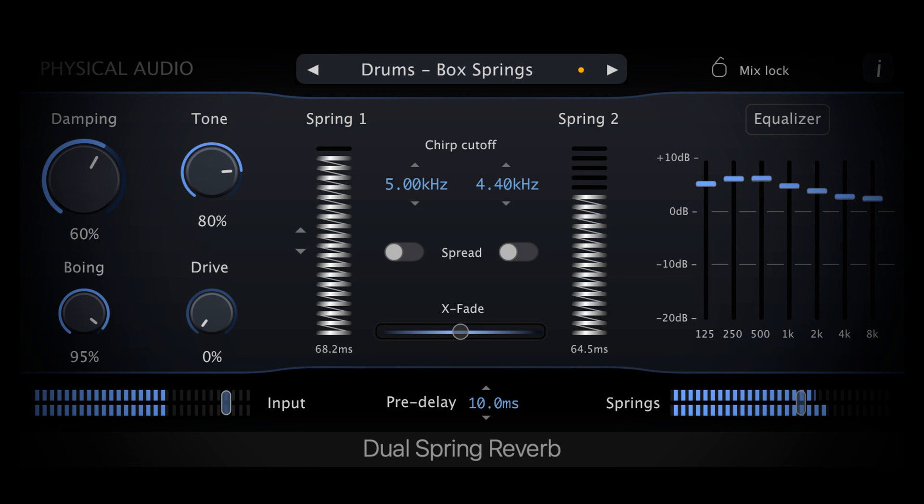Dynamic Plate Reverb uses a physical model of a thin metal plate to recreate the classic sound of plate reverberation. The innovative algorithm gives control of the physical properties of the plate, allowing you to tailor the resonance to your material. Features include reverb pre-delay.